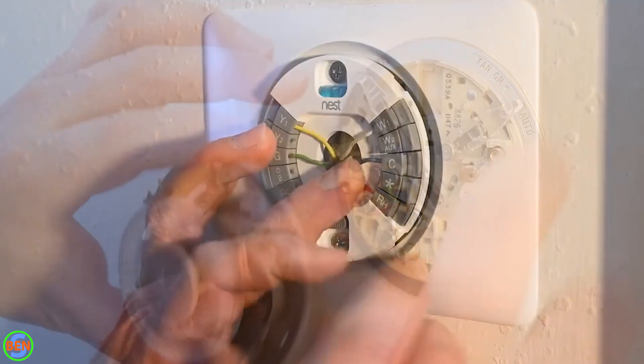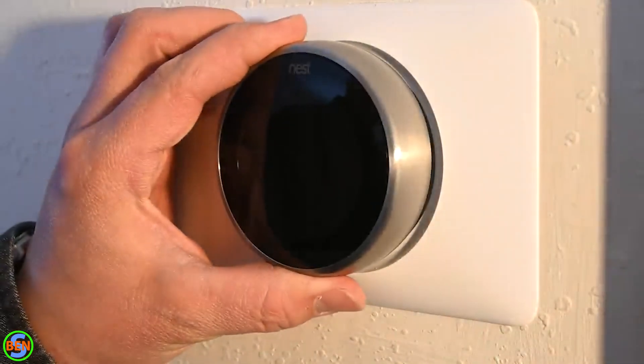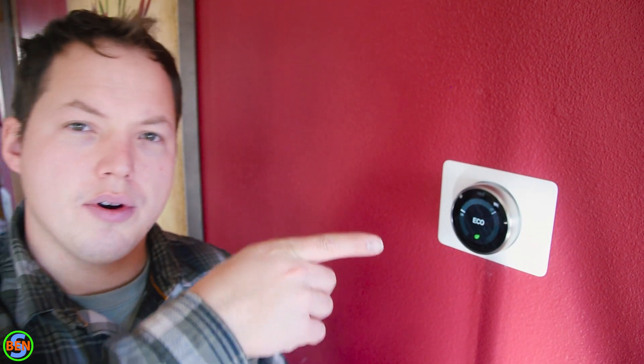If you found this video helpful, subscribe and hit the bell to be notified about future videos. If you have a more basic Nest thermostat setup or don't have a heat pump, I made a video explaining how to connect a standard system to the Nest thermostat or Nest thermostat E — I'll put it on the end screen. If you want to learn more about thermostat wiring itself, I've also done a video explaining how a typical low-voltage thermostat wiring system works — click on one of those videos and we'll see you there.